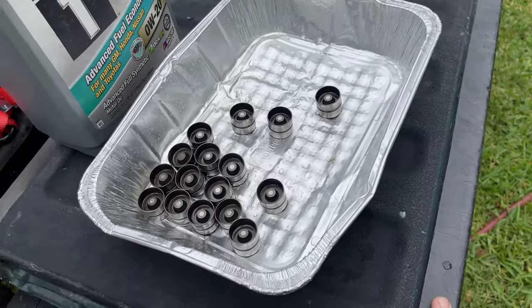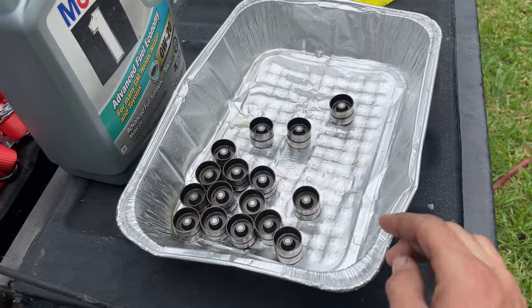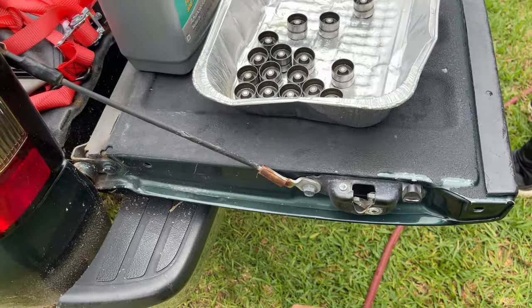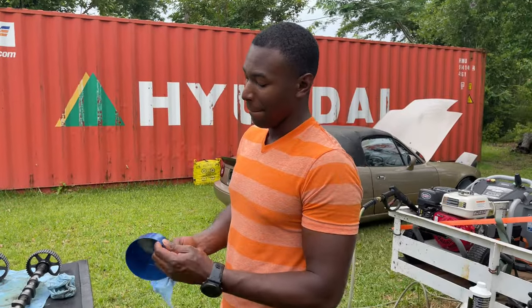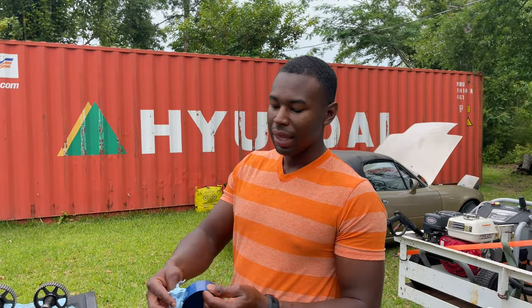We got the lifters put back together. It scared the heck out of us because we were one spring short — I had dropped a spring earlier, and John bent down and grabbed it because I'm blind. He saved the day.